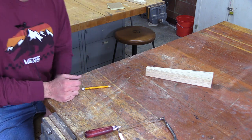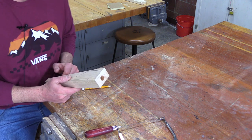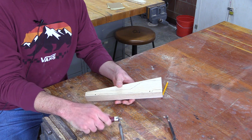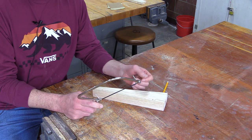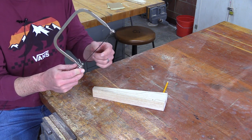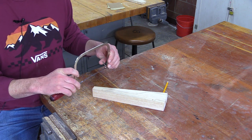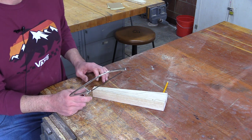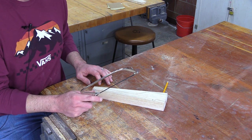Alright, welcome back students. What we're going to do today is give you a little lesson on how to use a coping saw. There is potential for cutting yourself as it is a saw — you've got a sharp blade, and if you had a slip while making a cut you could very easily cut your finger pretty good. So we're going to go over just a couple items with the coping saw and how to use it safely.